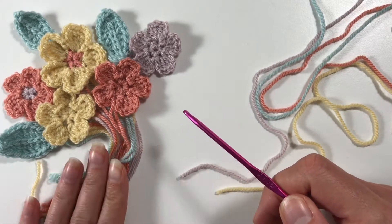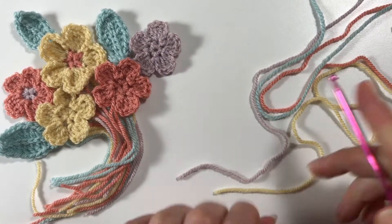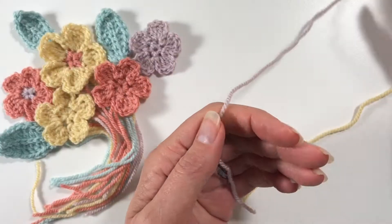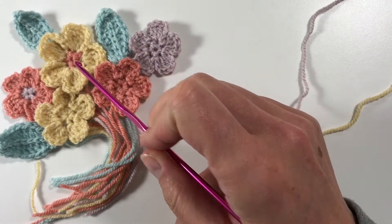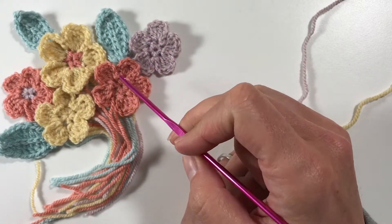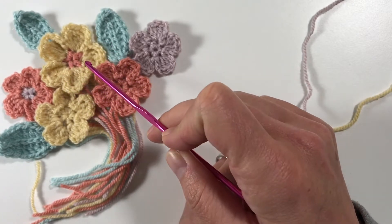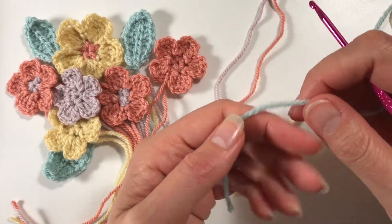There is method to my madness! I've just put them in a nice formation for you to look at. I've made some flowers with and without a different color in the center, so you can do that too. There is one pattern but you can make a small flower and a big flower with it, so let me show you how to make the leaf.